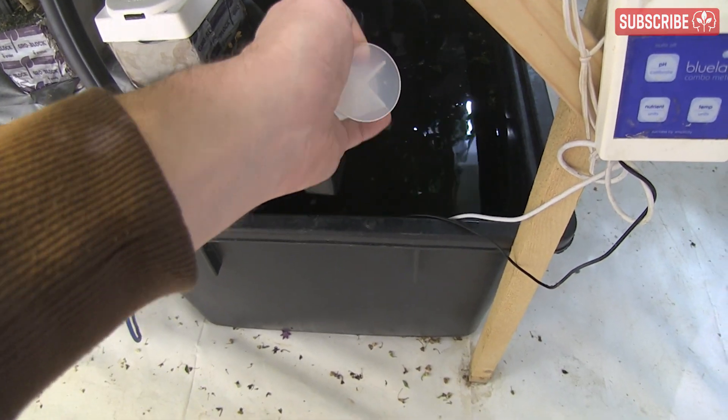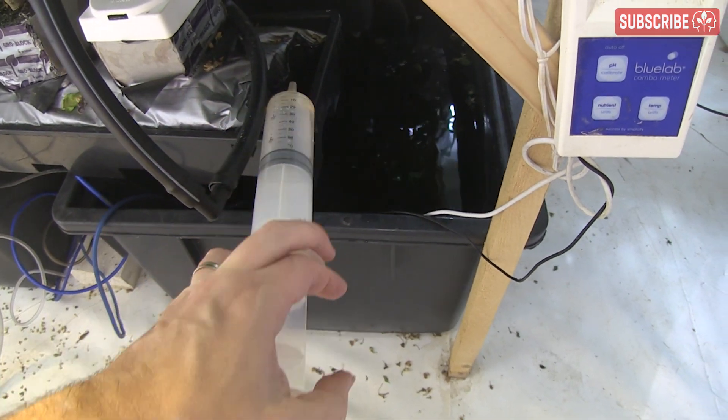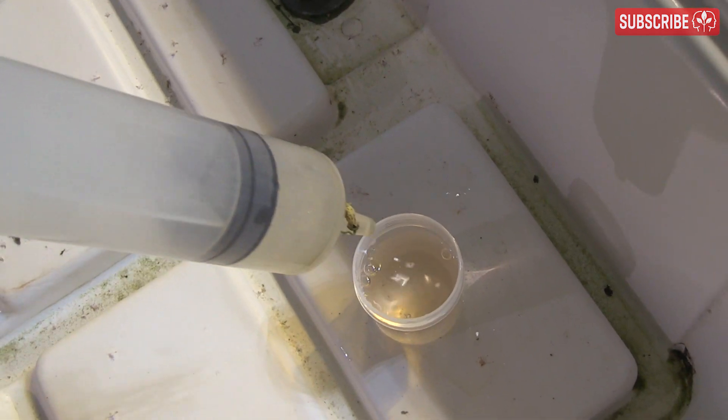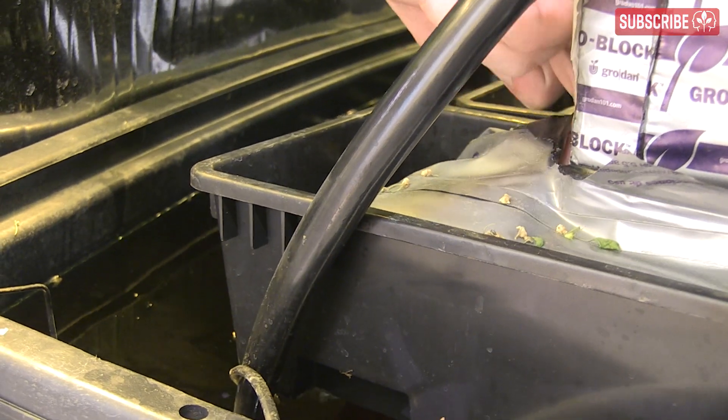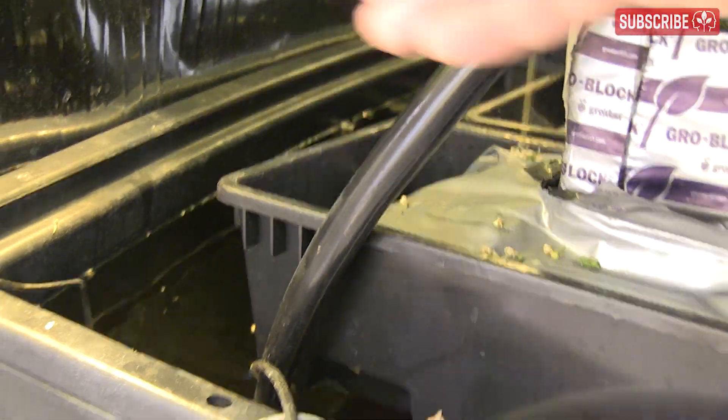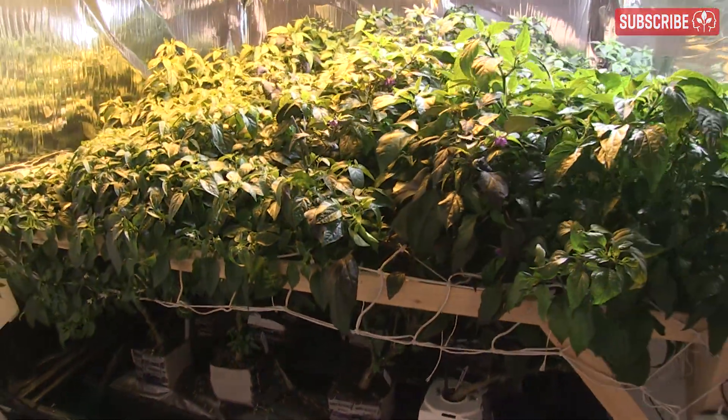You can also use a syringe to suck some nutrient solution from the slabs — take it from the bottom, not the top — and test that too. I tend to irrigate about three times a day when my plants are mature. If in doubt, do a quick finger test at the end of one of the slabs: if it still feels wet just before a drip cycle, you may be irrigating too often. A little dry-back is important for healthy root development.